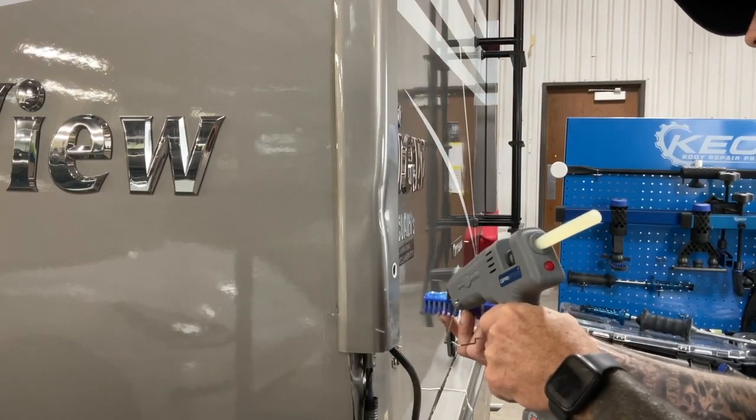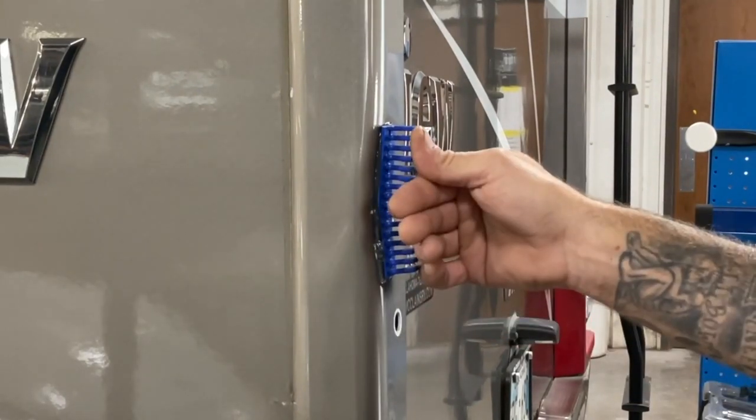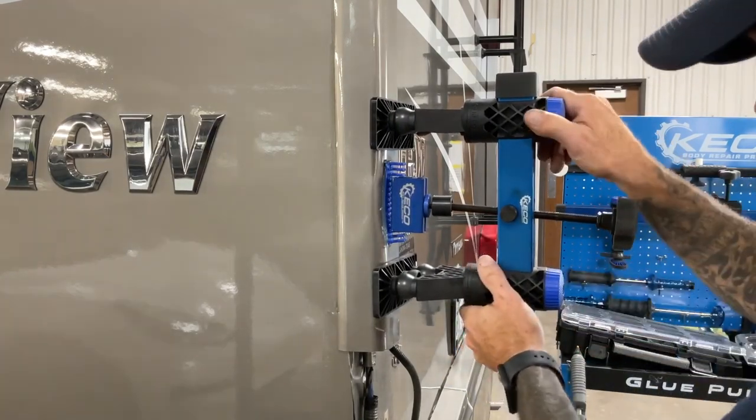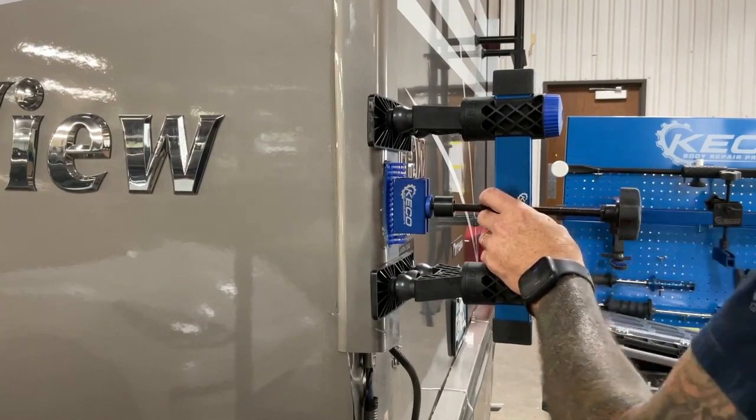Does GPR work on aluminum? Yes. Glue pole repair works the exact same way on both aluminum and steel. There's no need to heat the metal to manipulate it back in place and possibly risk tempering the substrate. GPR is about relieving the tension that's locked up in the damage and bringing that panel back to its original shape. This technique of relieving the tension, combined with our 6C process, can be applied to both steel and aluminum. And if you have any issues, one of our technicians is always standing by to help you with tips or tricks to make sure that you're successful.